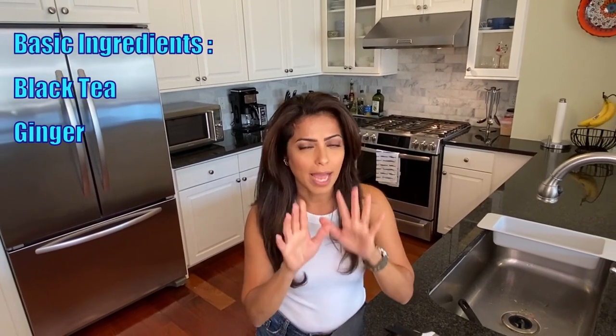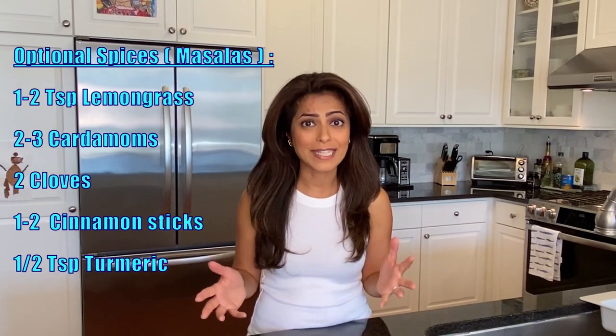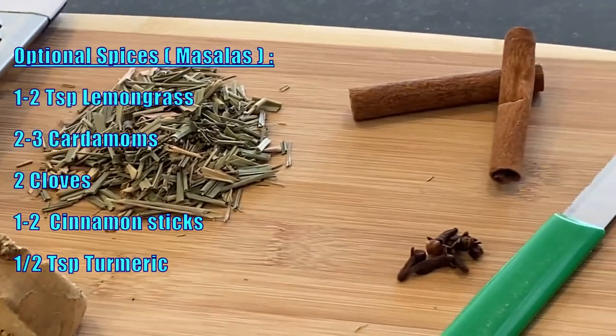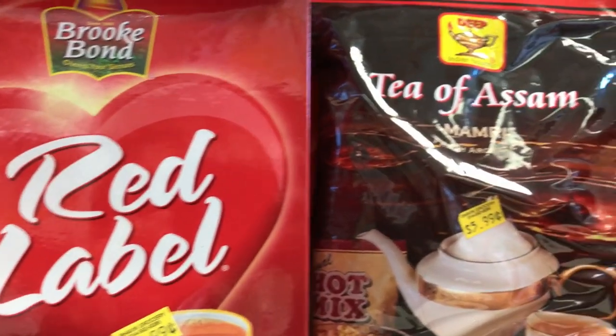The basic requirements are tea leaves and ginger — that's it. If you have tea leaves and ginger, you're set. I love ginger in my chai. You can also add different spices and masalas to make masala chai: cloves, lemongrass, cardamom — lots of options. I recommend getting masala chai or black tea from an Indian store. For lemongrass, I use dehydrated lemongrass because fresh is hard to find in my area, but it smells, tastes, and gives the same flavour.